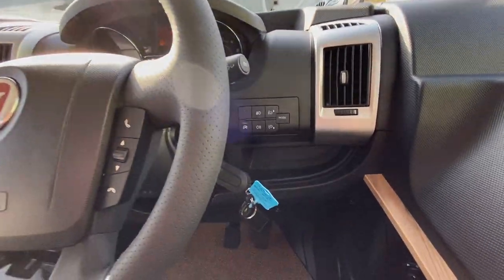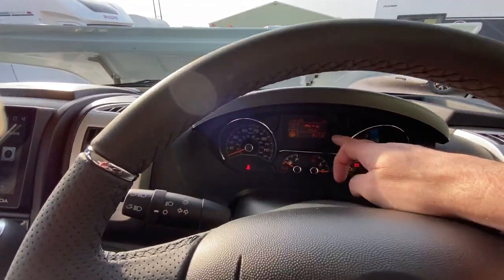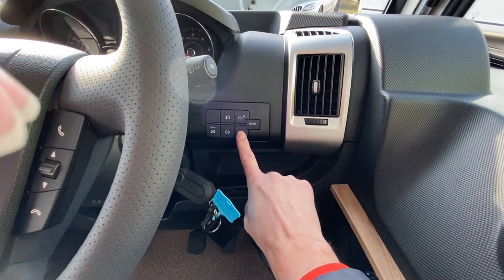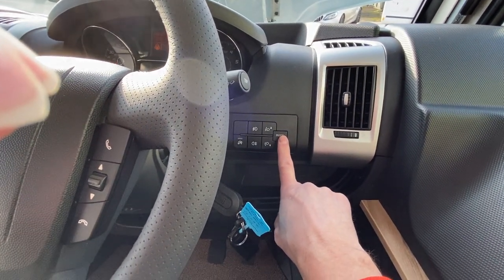Starting on the right-hand side here, we've got a mode button. Push it and it'll take you through various fields on the dashboard. You can move up and down with these buttons here and then lock in values. It's basically used to change dates, times and things like that.